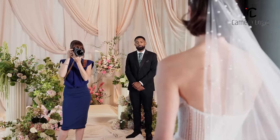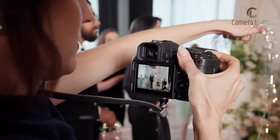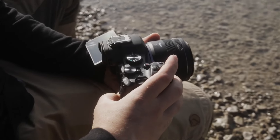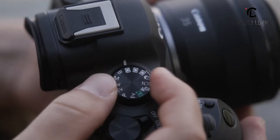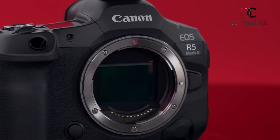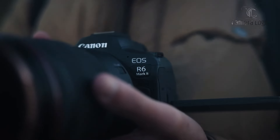Control layouts differ between the models. The R5 Mark II maintains a familiar button arrangement with some refinements, including a full-size HDMI port and tally lamp for video shooters. The R6 II uses a three-dial control system that may require some learning, and some users might miss dedicated ISO and WB buttons. Both cameras showcase Canon's proficiency in design, with the R5 Mark II catering more to professionals and the R6 Mark II offering a comfortable experience.